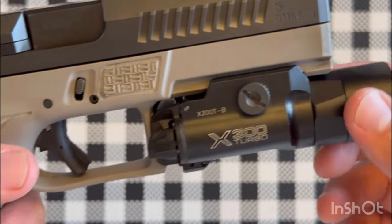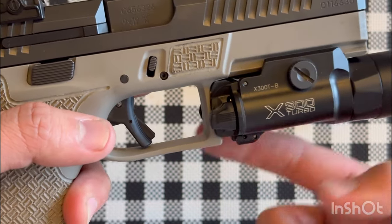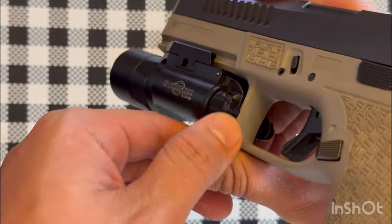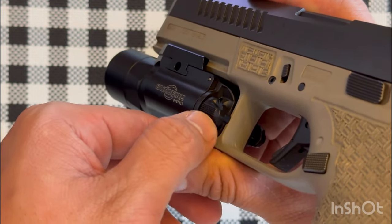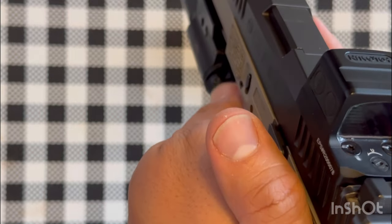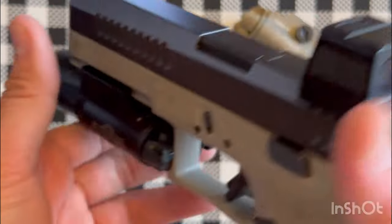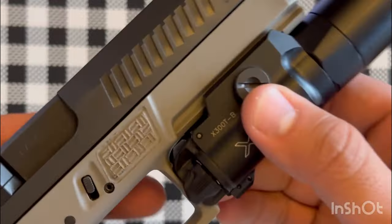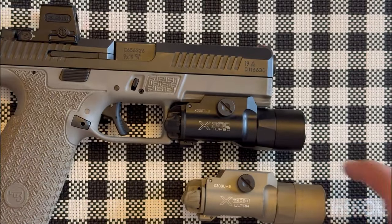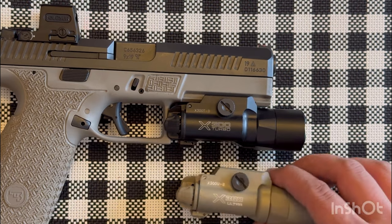This light has the worst switches on the market in my opinion — they're very stiff and hard to activate. You need to manipulate your grip a little differently to get it, but once you figure it out it's manageable. SureFire made this newest light because everybody wants high candela for positive identification.